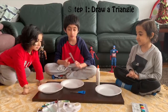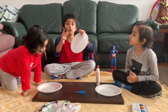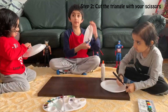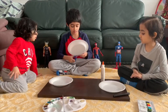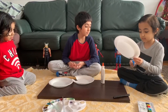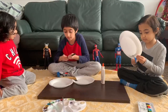First step is draw a triangle like this with your black marker on the paper plate. So when you make your triangle, cut it out with scissors. I like your triangle. Thank you. You need help to draw in your triangle.